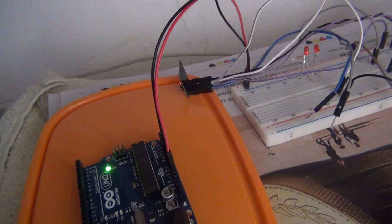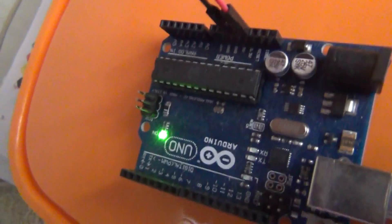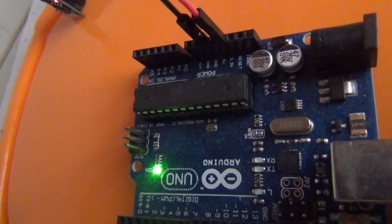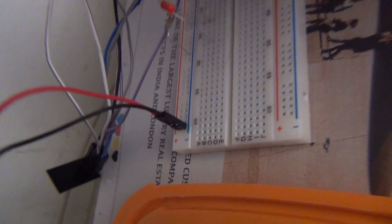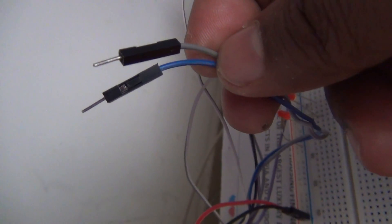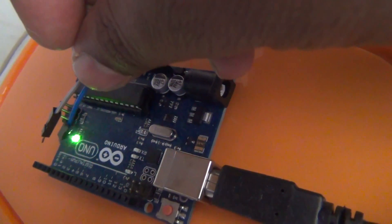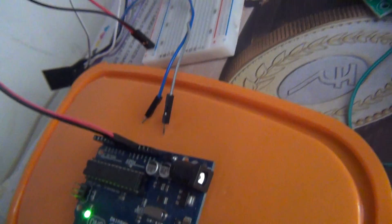This Arduino board is just used to provide the power supply — it has a 3.3 volt output. You can see the red cable is connected to the 3.3 volt pin and the black one to ground. That is powering up this Wi-Fi module on the breadboard. The black and gray pins were used to upload the program — I connected those to the RX and TX of the Arduino board just to upload the program.